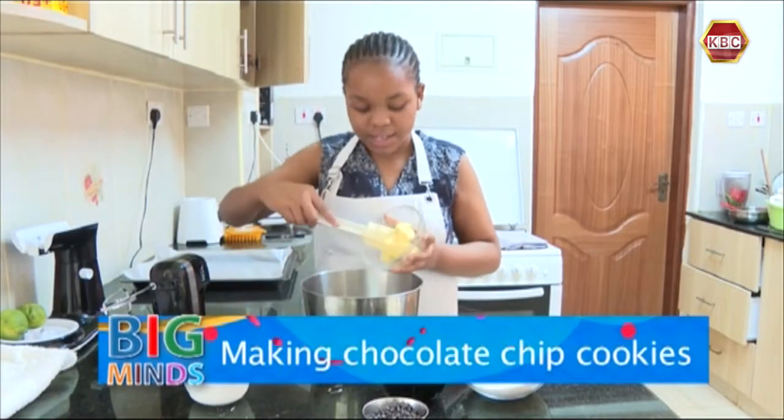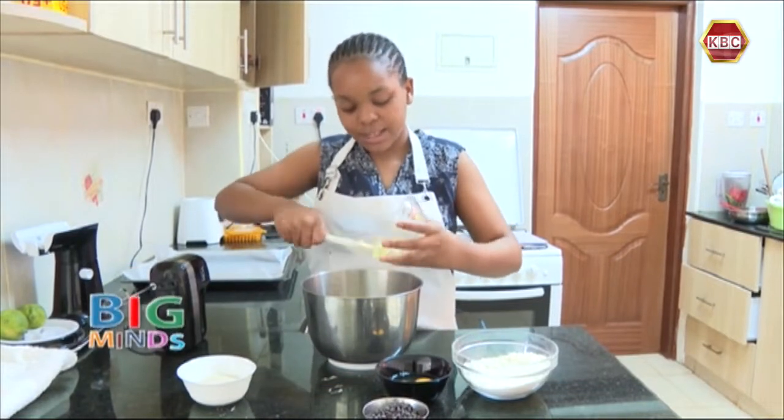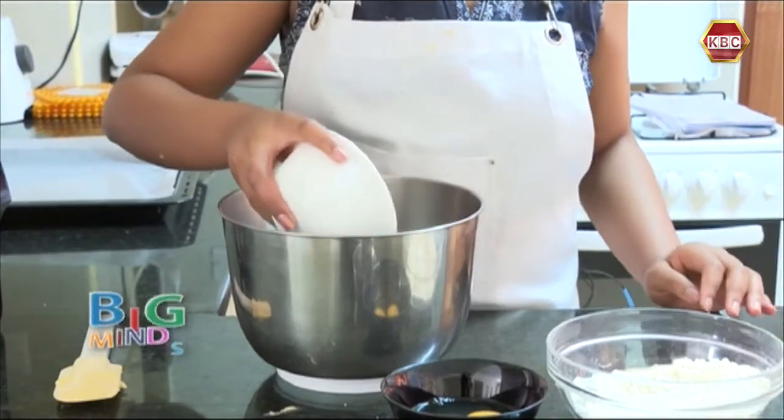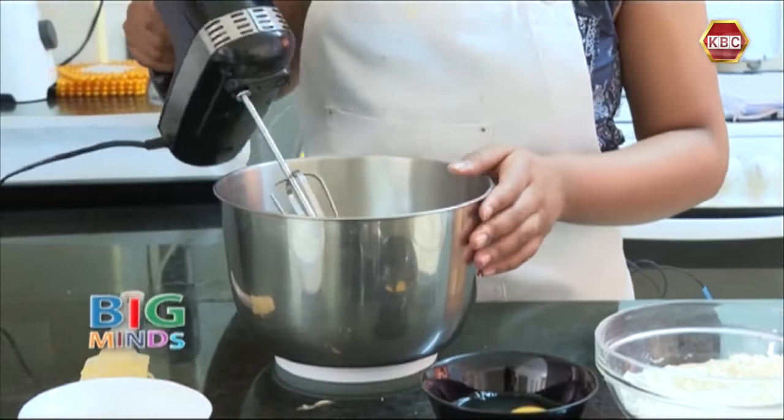First I'm going to combine the margarine and sugar together. I'm going to add my margarine into my mixing bowl. Now I'm going to add in my sugar and beat till it's light and fluffy.